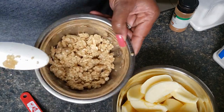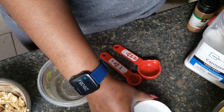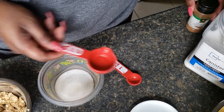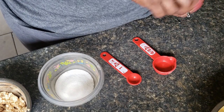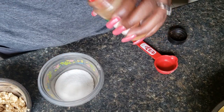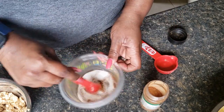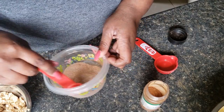There we have our crumble. Now we're just going to make our cinnamon sugar topping to go over our apples. I'm using an eighth cup of sugar and a teaspoon of cinnamon. We're just going to mix that together — this is what we're going to put over top of the apples before we lay the crumble on there.